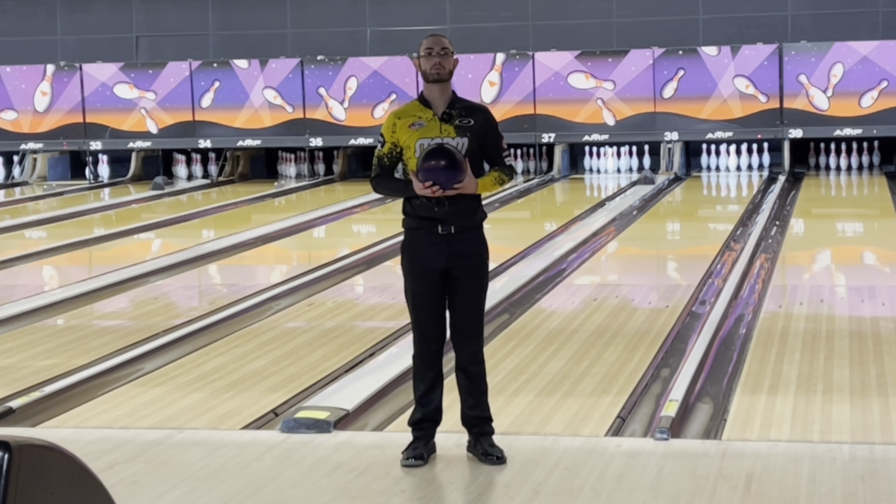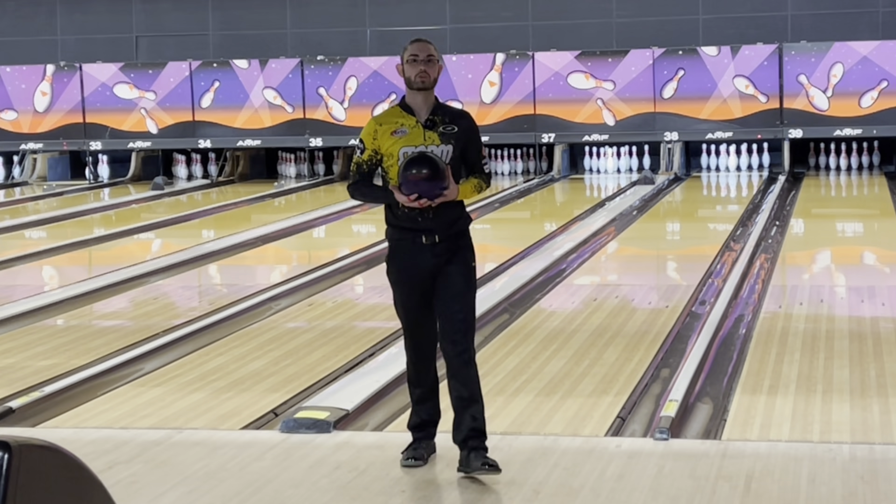What's up guys? Back again here to review the brand new Storm Revenant, the Spectre ball. It's got the same core and same cover as the Spectre. So let's get right into it.